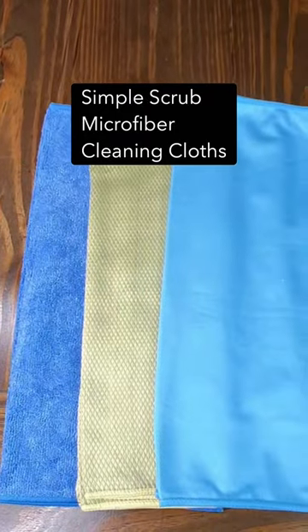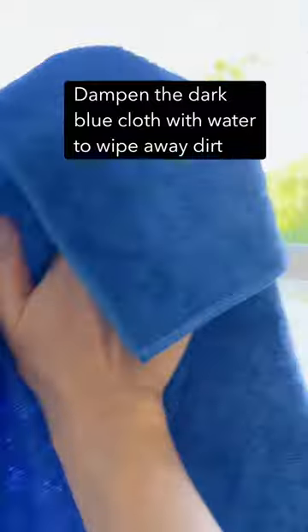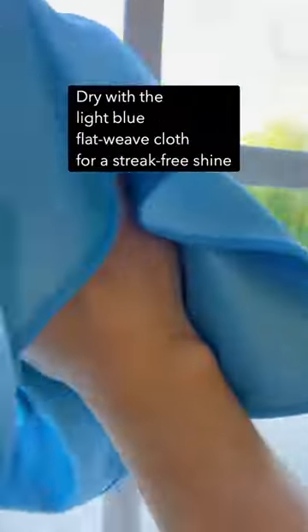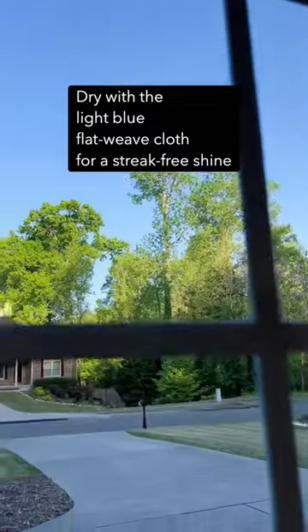Next I'm using Simple Scrubs microfiber cleaning cloths for the interior side. I dampen the dark blue cloth with water to wipe away the dirt, and then I follow with a light blue flat weave cloth to give my windows that streak-free shine. There you have it — nice clean windows and you didn't need a ladder. I hope this tip helps.